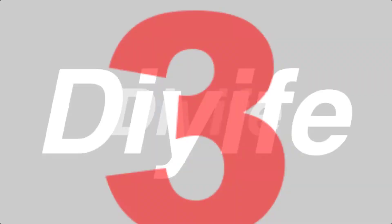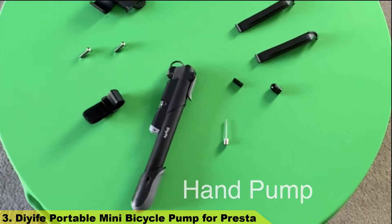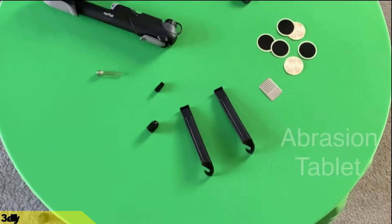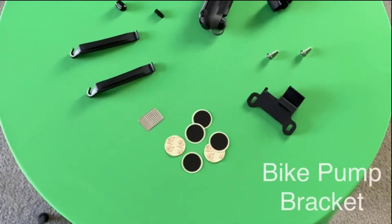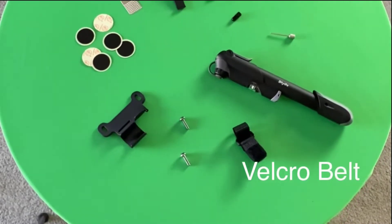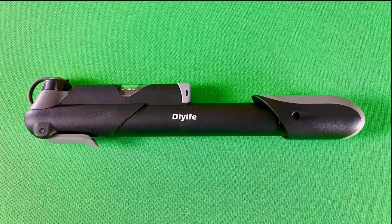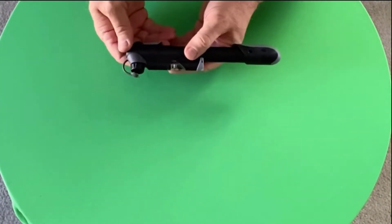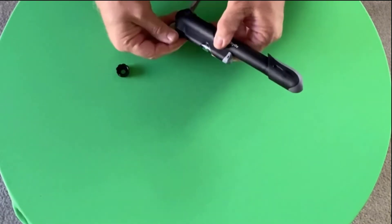Number 3: Diothy Portable Mini Bicycle Pump for Presta. If you have any issues, questions, or concerns, please contact us so we can resolve the issue ASAP. They provide a 45-day money-back and 12-month worry-free service. It weighs only 160 grams and is extremely compact, and can be attached to the bike frame under the water bottle cage with a mounting bracket.